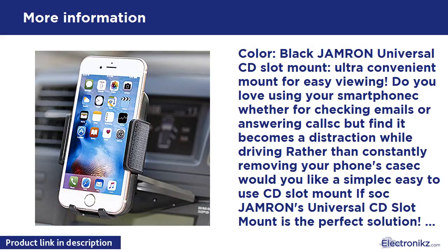Seller warranty: 100% satisfaction guaranteed. If you have any questions, please contact us immediately and we will be happy to exchange it or refund you the total amount.